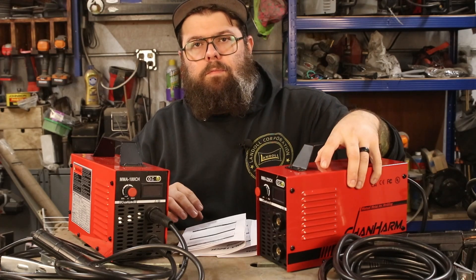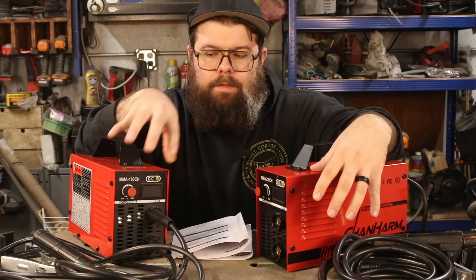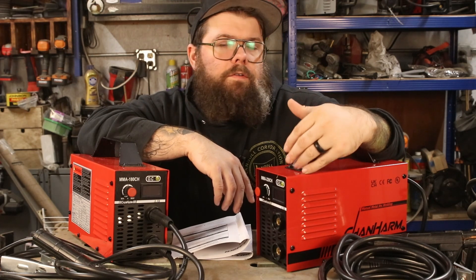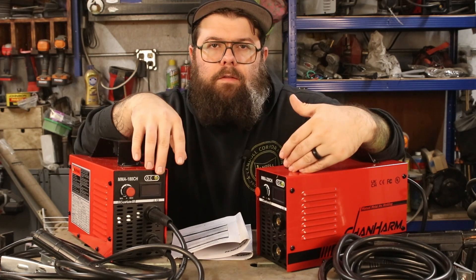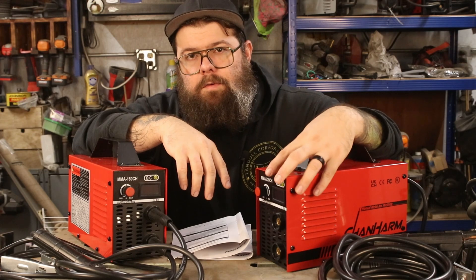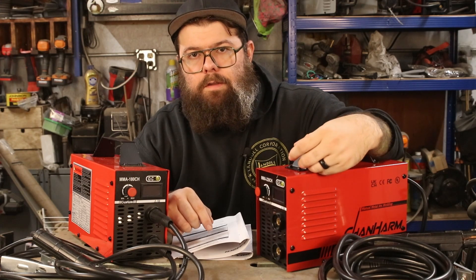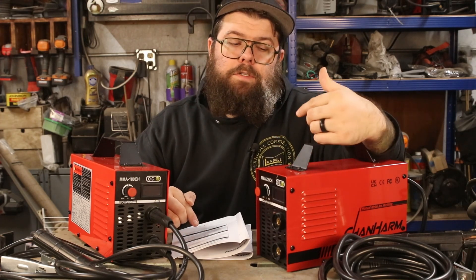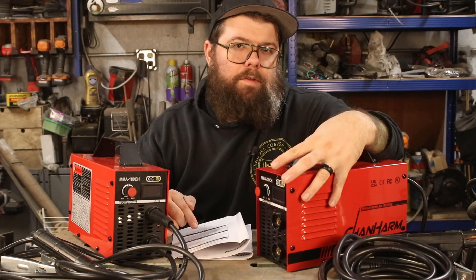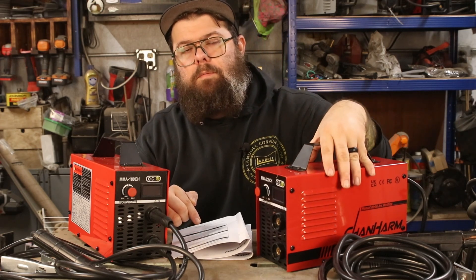Now over here on the left, the 220 CH. I'll go over the 110 options first. At 110 volts as a power source you are limited to 110 amps — so you have 10 fewer amps to work with on the 220 machine when running at 110 volts. That is a 60% duty cycle, and if you drop it down to 85 amps that's where you get your 100% duty cycle. However, if you go up to 220 volts, you have a 160-amp maximum output at a 60% duty cycle, and you drop to 120 amps to hit your 100% duty cycle.